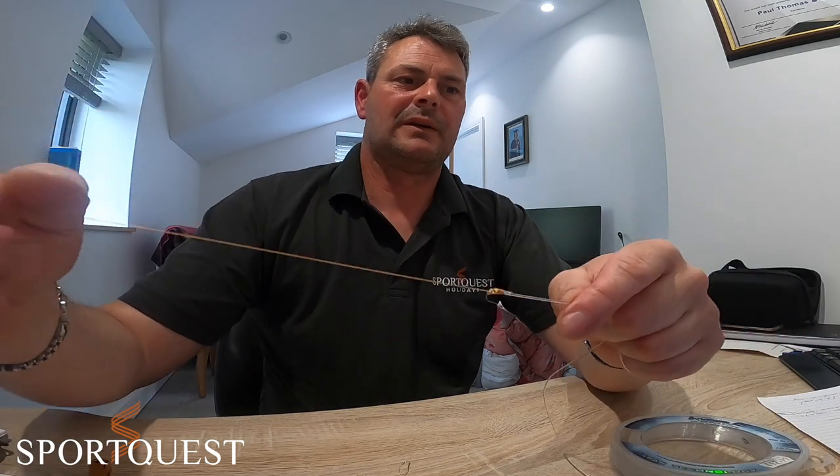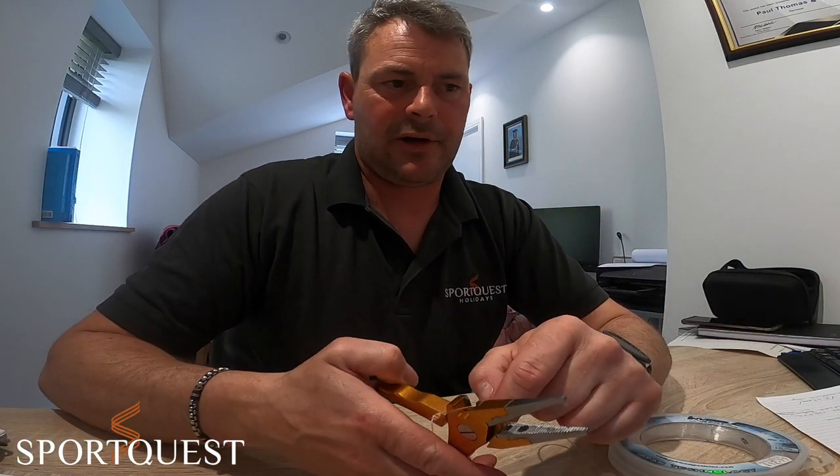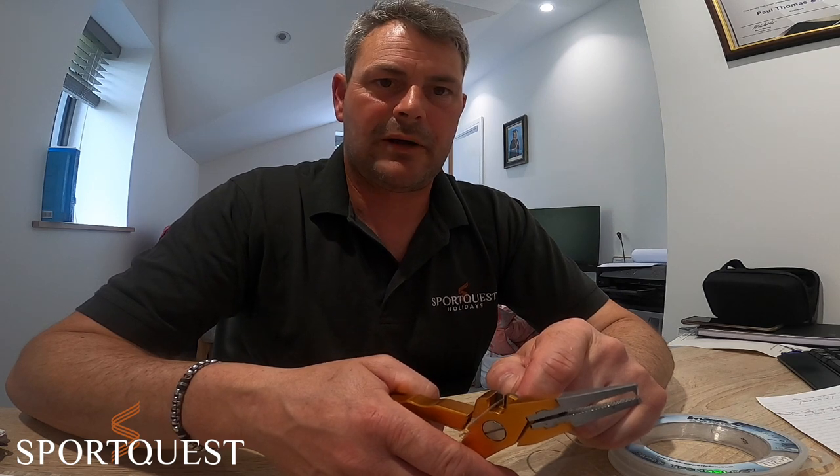Have a go at those knots - I hope they help you out a little bit. Like I say, they're all straightforward and easy to tie, especially if you're rocking and rolling on the sea. Hopefully we'll get to go traveling again soon.